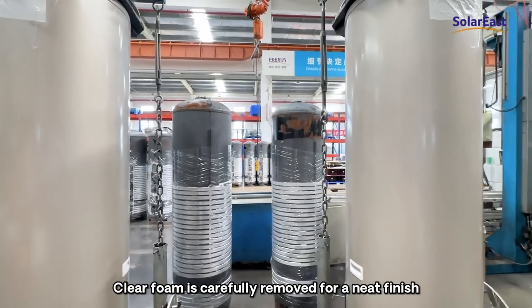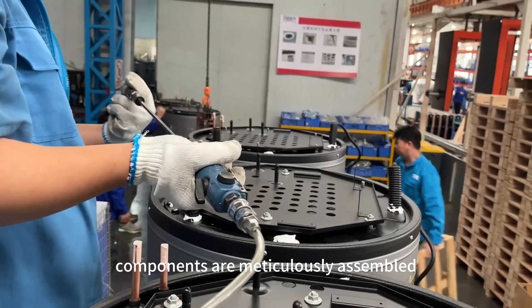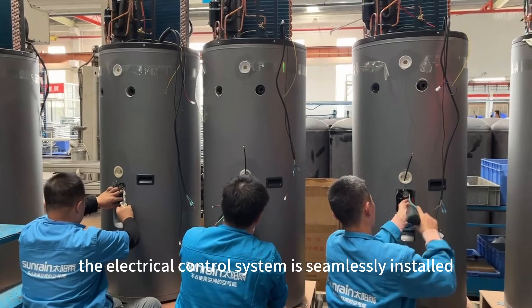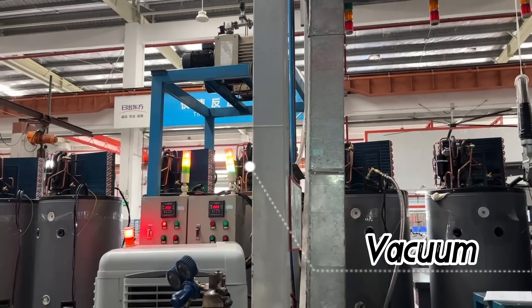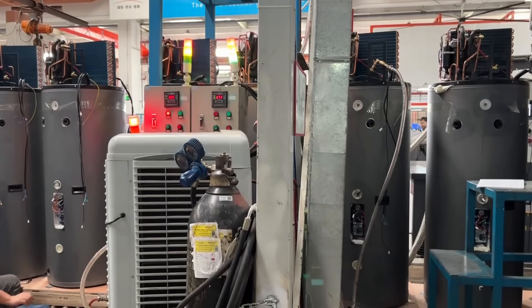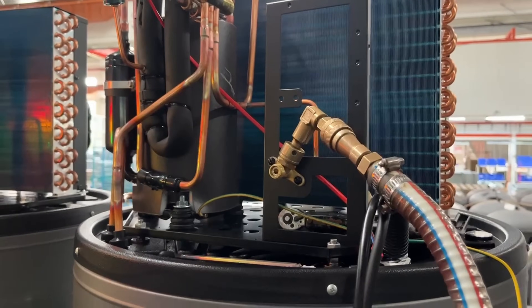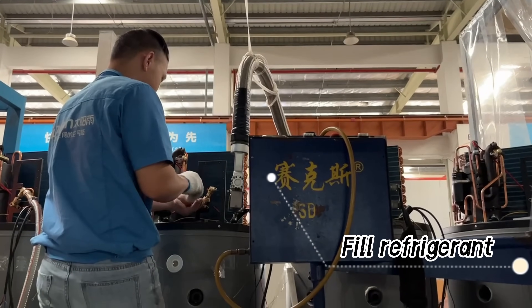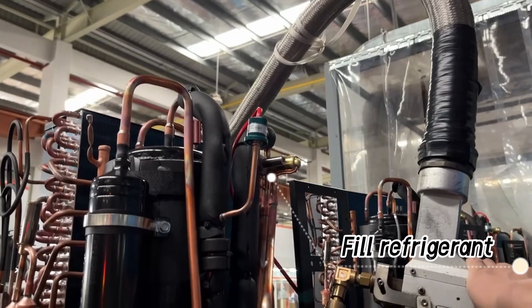Excess foam is carefully removed for a neat finish. Components are meticulously assembled, and the electrical control system is seamlessly installed. Vacuuming eliminates air and moisture, and refrigerant is precisely filled. The production line includes rigorous hydrogen gas leak detection with cold and hot checks conducted. Finally, a comprehensive finished product check guarantees the highest quality standards.